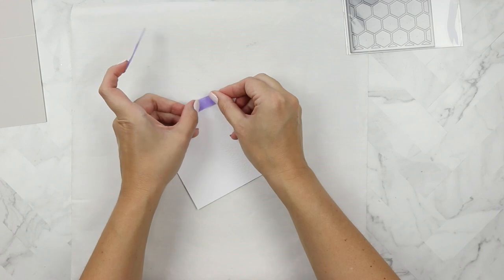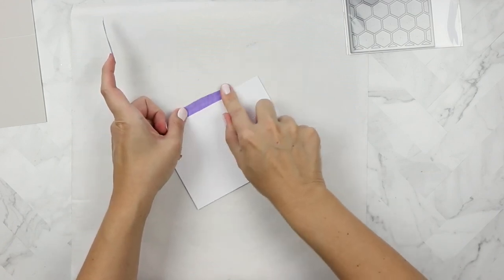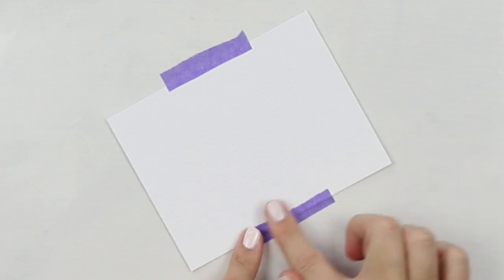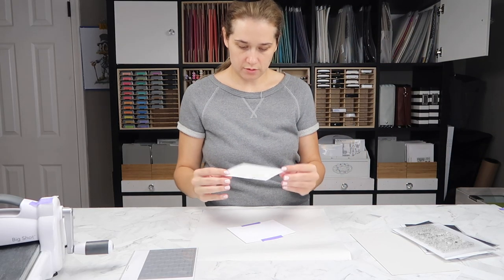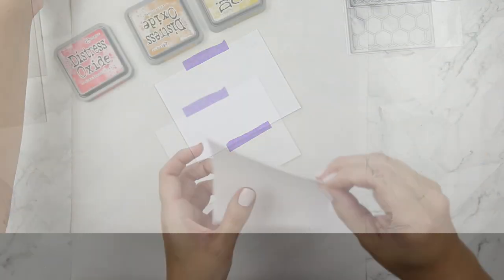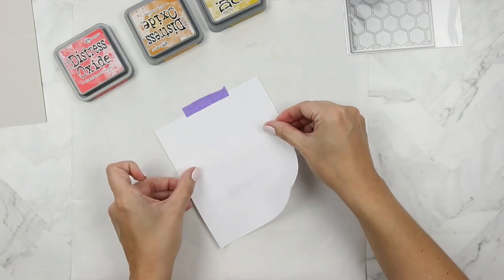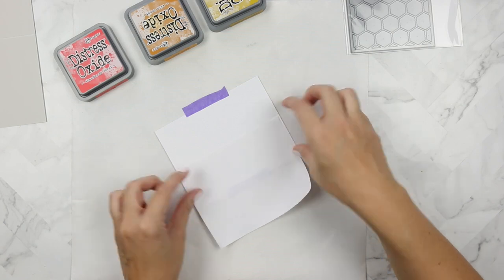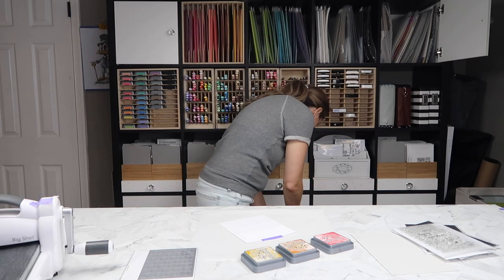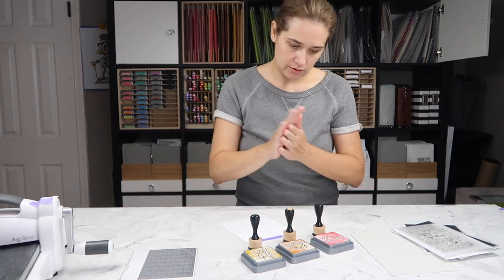I'm taking some Thermoweb purple tape and I'm taping down some Ranger watercolor paper with the bumpy side up — not the smooth side, smooth side down — and some Avery repositionable label sheets. I took a card-front size and I'm just masking off the top of my background here.